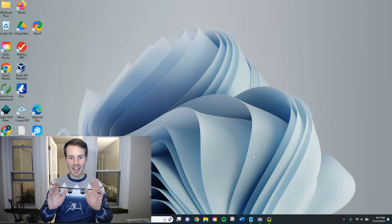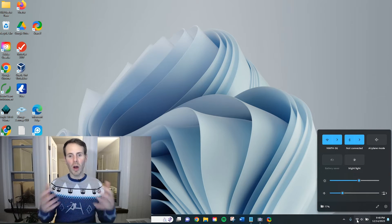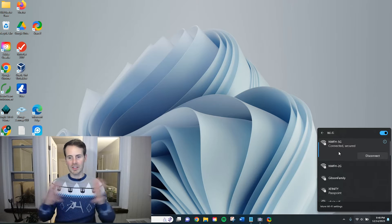Here is the desktop of my Windows 11 laptop. We're going to look first at the Wi-Fi password of the network I'm currently connected to. The first thing we need to do is open up our wireless network settings. Bring your mouse down to the corner where your Wi-Fi symbol is, click that, and it will pull up more Wi-Fi options. The Wi-Fi network I'm currently connected to is NWFH 5G. To get more information about this network, click the little arrow next to it.